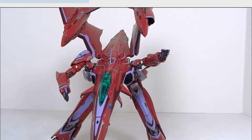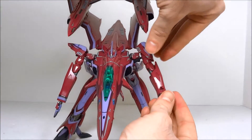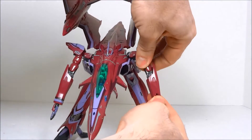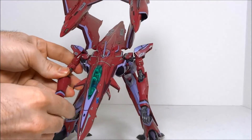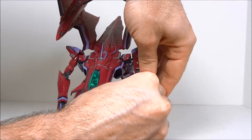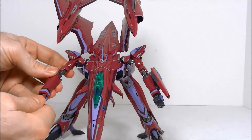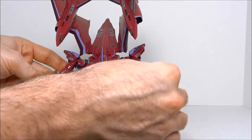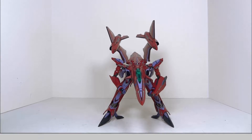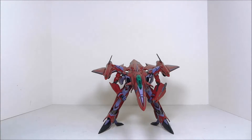You're almost there. To finish up with the arms, bring the shoulders out and extend the arms down. Attach the shield to the left arm. This would also be the point where you replace the knife hands with either fixed post hands or articulated hands. Now bring your wings down and you're in gear walk mode.